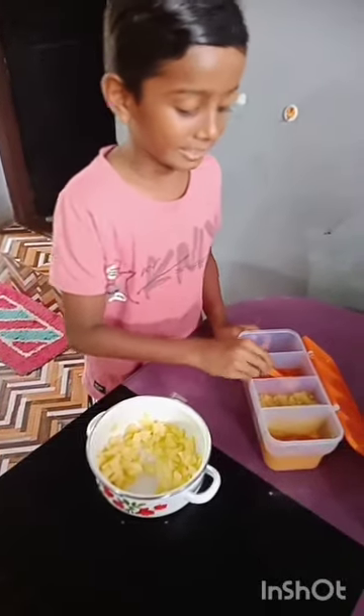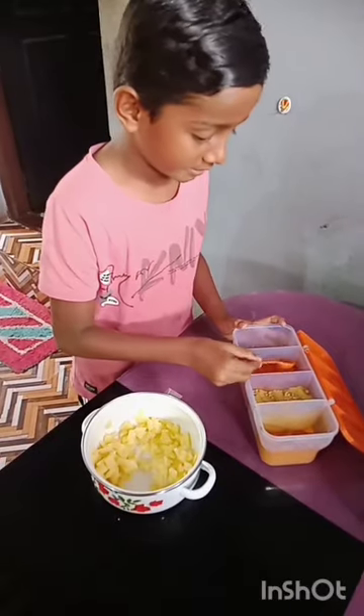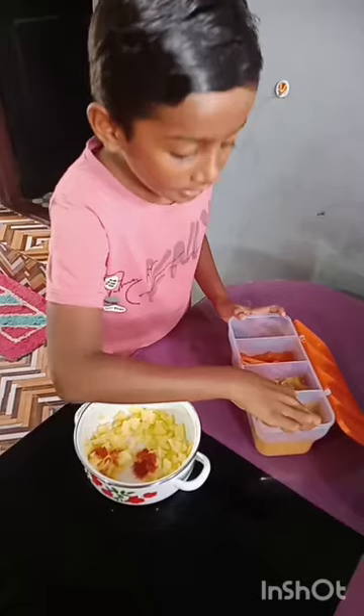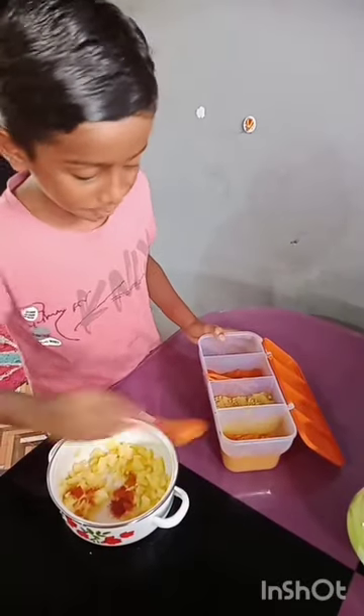Then mix the masala powder — chili powder and turmeric powder.